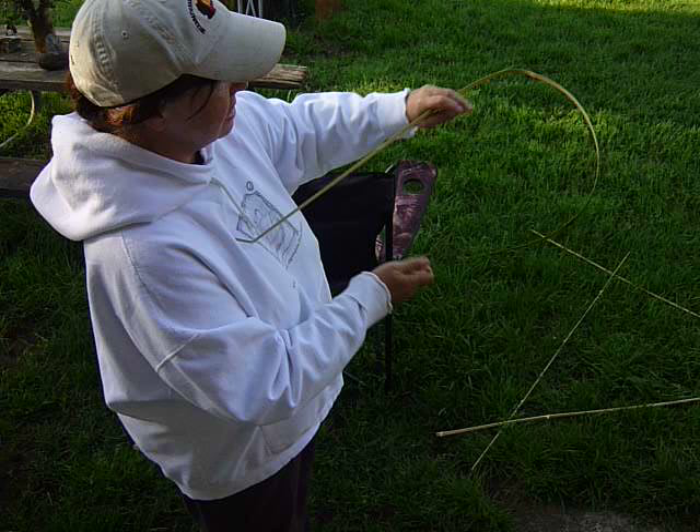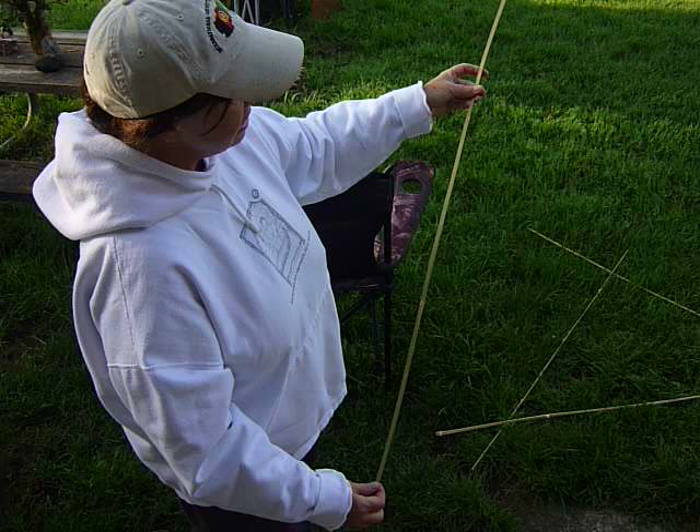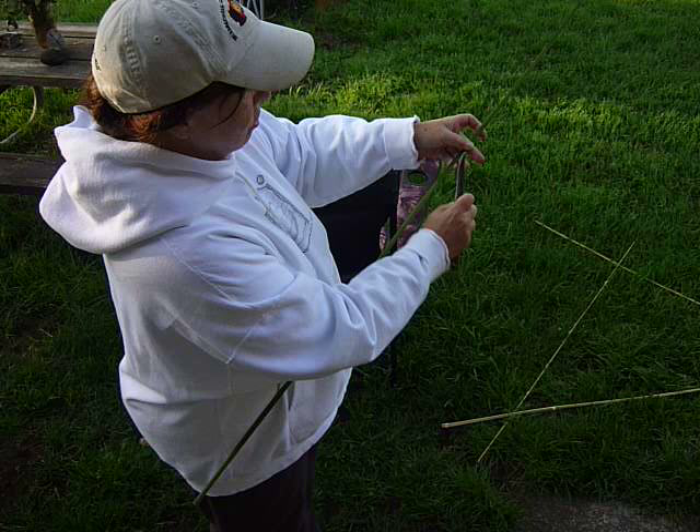I'll lay this out to dry in the sun and whiten. Then when I'm ready to weave a basket, I will go back and thin this down again. I can also use my knife to do any trimming or cleaning up around the knuckles, the joints, for my project. All done with my bare hands — and that's it.